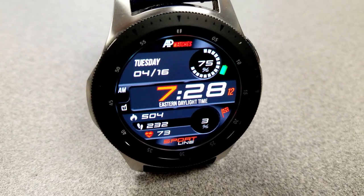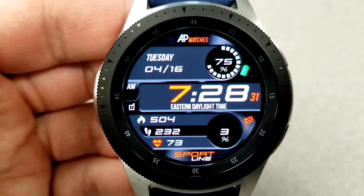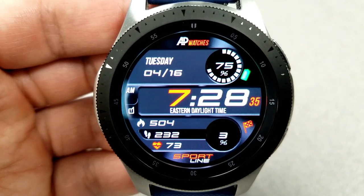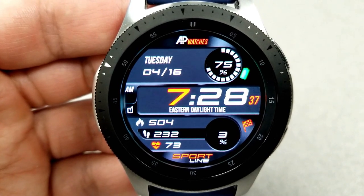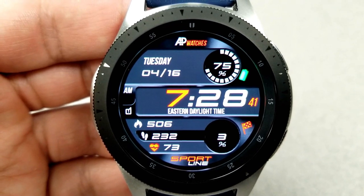If you haven't seen the AP Watch faces in the app store yet, then definitely check them out because it's an impressive collection. They have a very simple yet practical design to them that really could fit into basically any occasion, from casual to formal, so definitely give the other models a look as well.